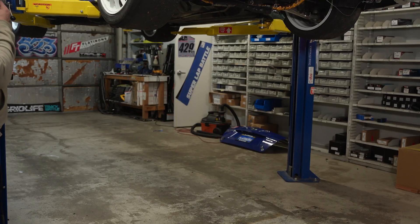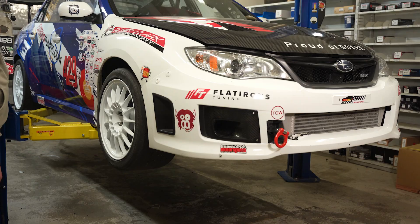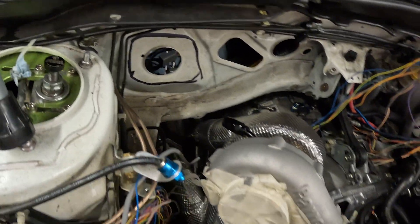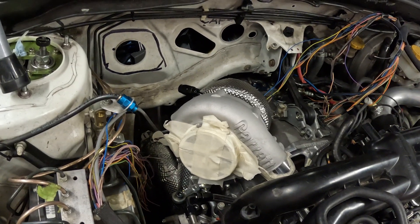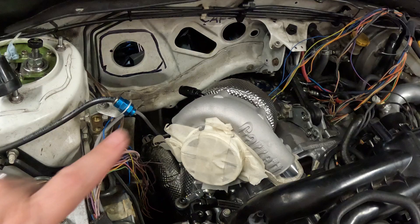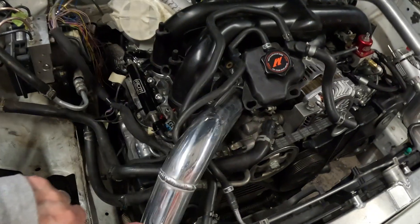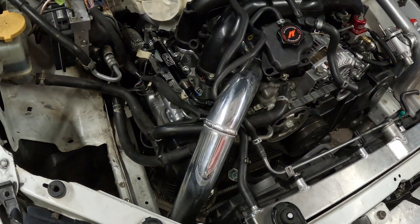The turbo kit is fully installed on the car — it's looking good. Down pipe and everything is bolted up. We're probably going to have to take that off because we still need to do final install of coolant lines, oil feed lines, that sort of thing. But the turbo is on and it's looking good. Now we've got plenty of real estate for our intake. Here is our hot side charge pipe, so we're good to go there.